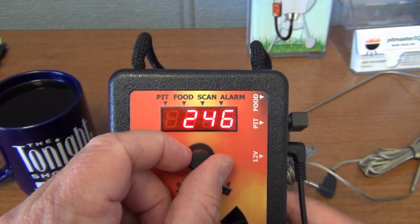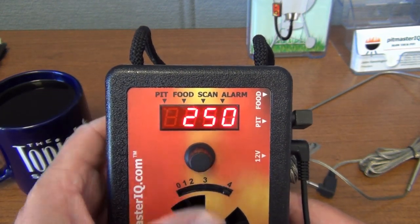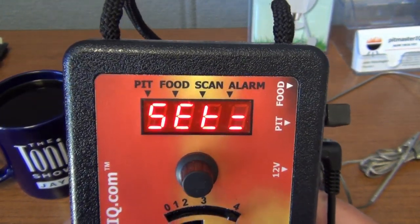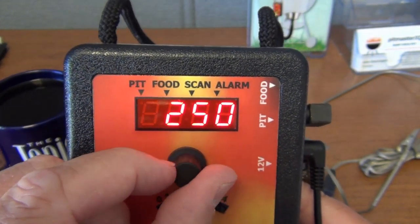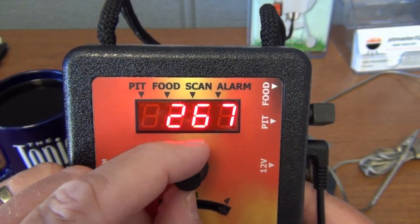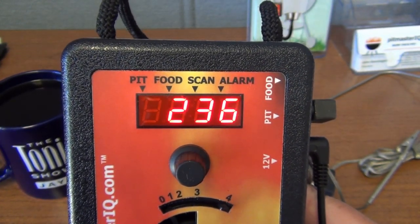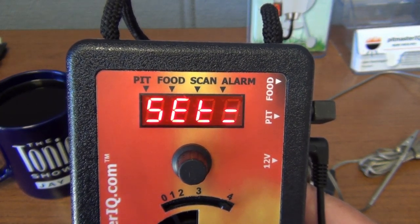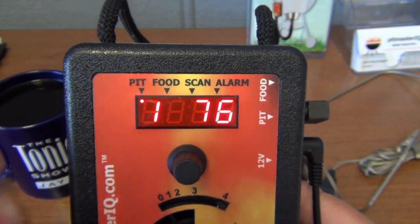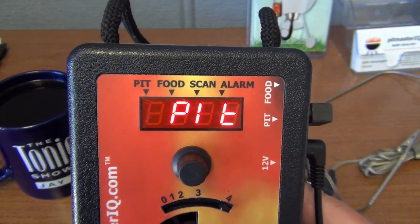Once you've achieved your desired cooking temperature you lock it in by pushing once — pit set equals 250. Had you accidentally rotated the knob one way or the other and not pushed the knob in, the new cooking temperature would not be locked in. You have to rotate it and click it to lock it in.